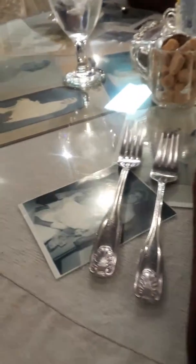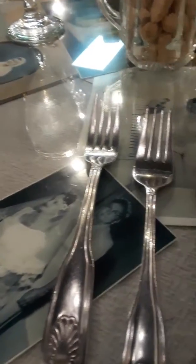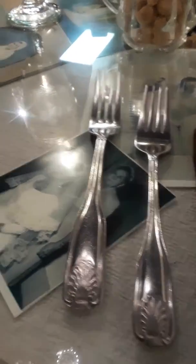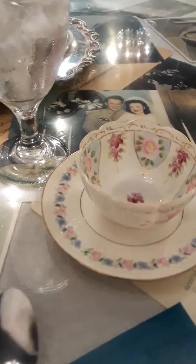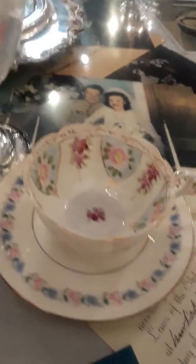We are at the Chocolate Angel Cafe and Tea Room, and I just wanted you to see this lovely table setting here. You know, you don't see these forks like these, and look at the lovely spoon, and I wanted to show you the lovely tea cup — here it is.